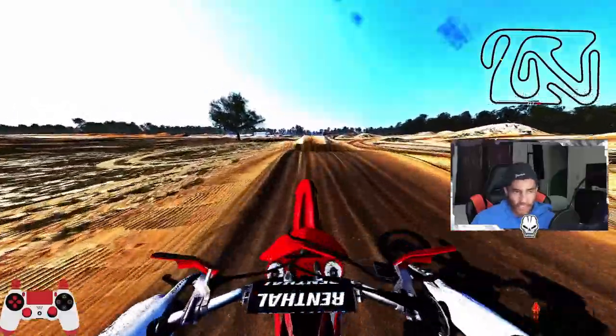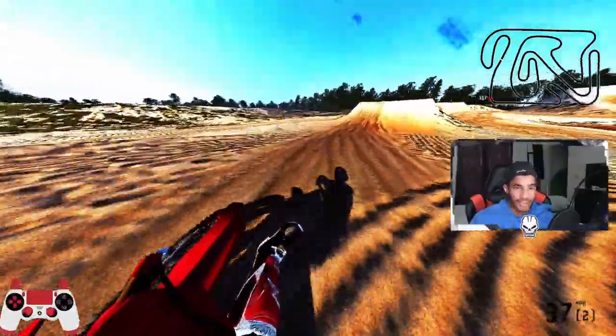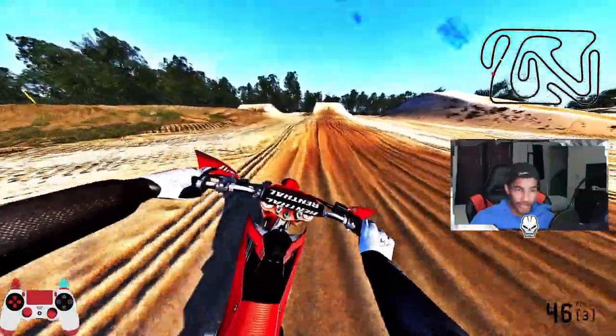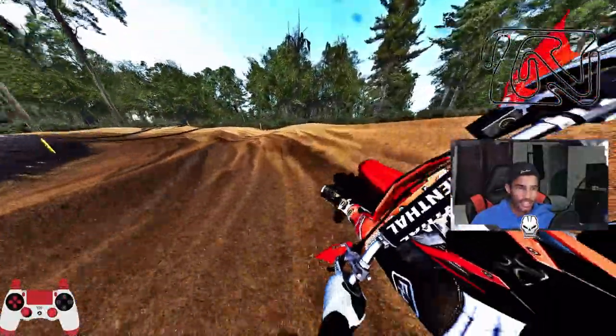I have my headphones off because I can only ride two-strokes for so long in this game before it gives me a headache. They just don't sound the same as if you were to ride them in real life. Being around them too much just gets to me. It's a little bit heavier — but yeah, let's get into the next bike.